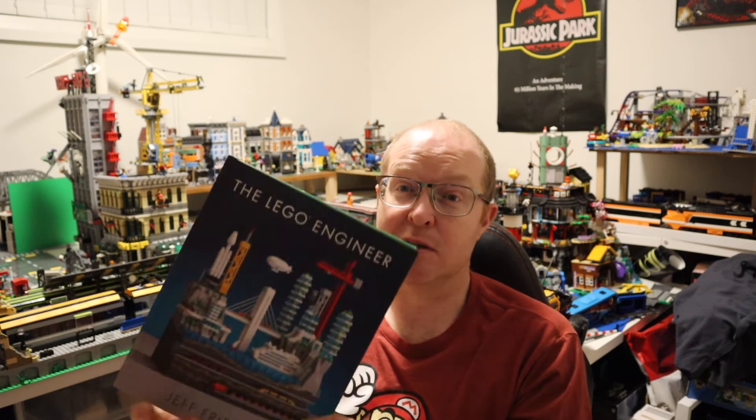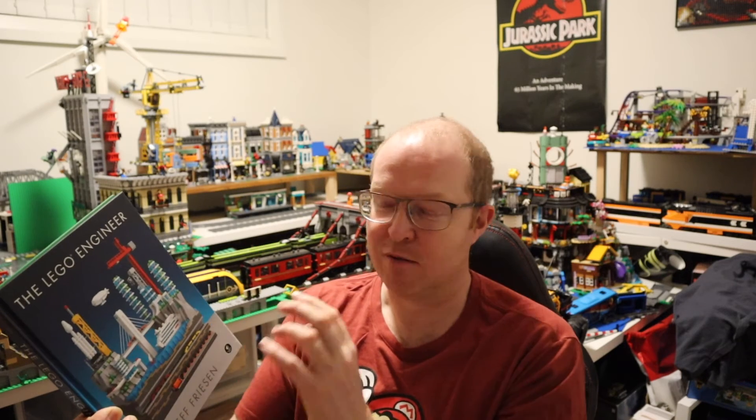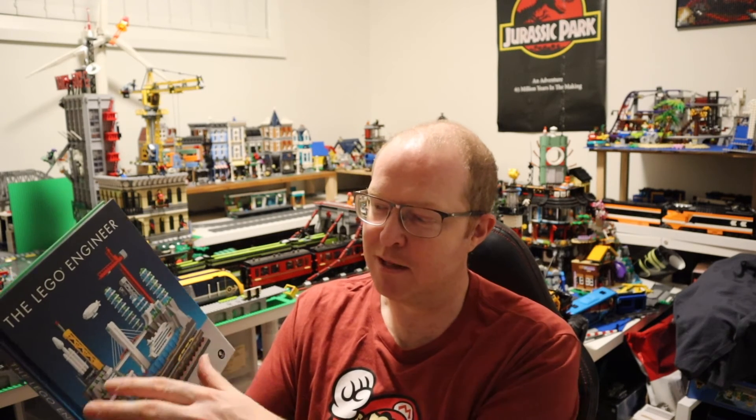I wish I had the parts to build a lot of this but I'm definitely going to be building some of these things. My one criticism of the book is that it's missing a bit more of combining builds — like the diorama on the front cover that brings everything together. The rocket, crane, bridge — everything is great individually, but I would have liked to see a bit more of that 3D combined scene. There was the train going across the bridge with some landscaping, but the cover scene is something more.